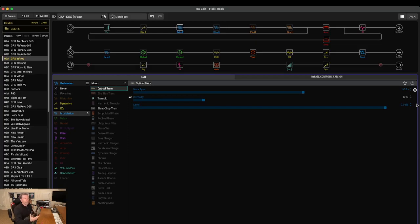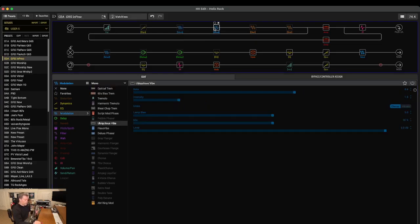Another effect in my rig is the Univibe — for all you Hendrix fans out there. I don't use it a whole lot throughout the night, but it's just one of those things you have to have on your board because it's fun.